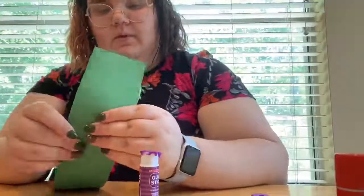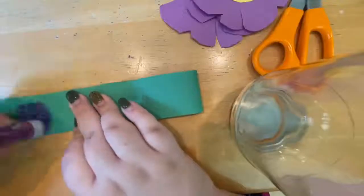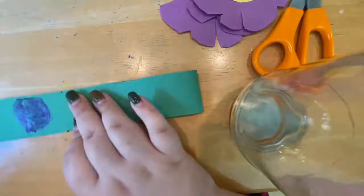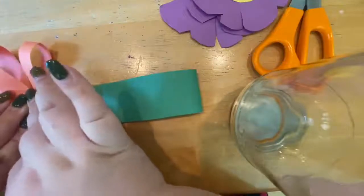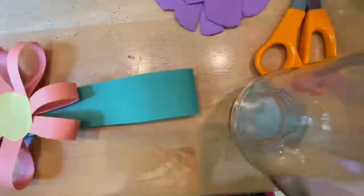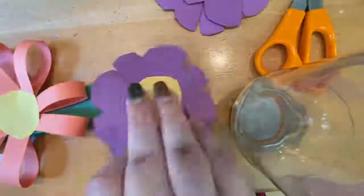And then after I finished gluing my crown, I am just gluing on the flowers. I tried to do a pattern where I was doing orange and then purple and then pink and then back to purple and then red and then back to purple, repeating that on the other side.